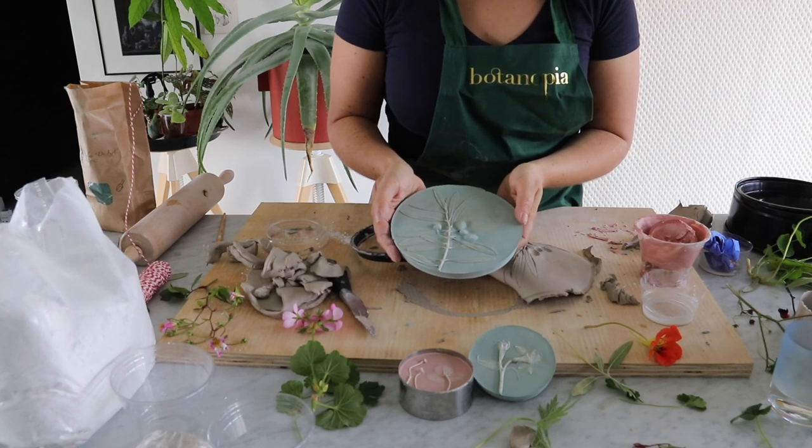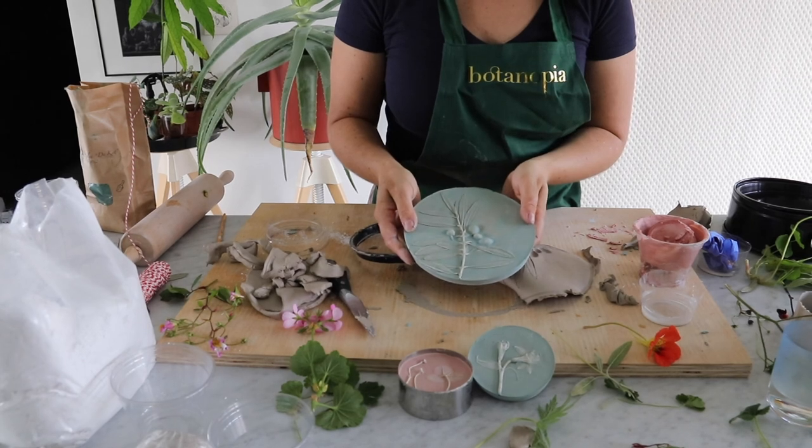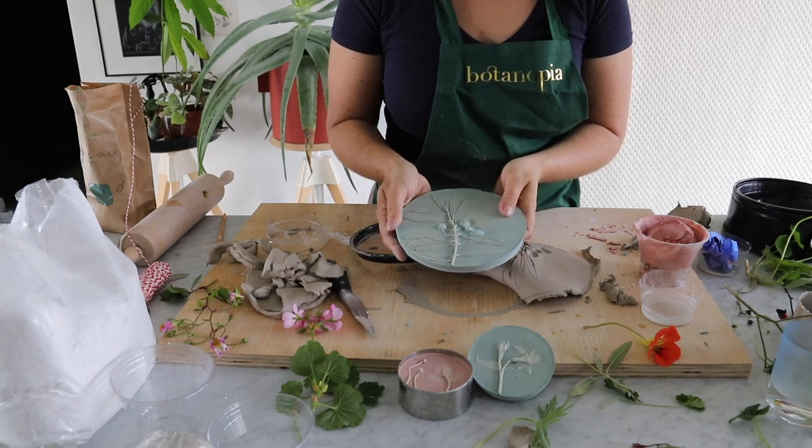I'll let these dry completely and show you the final result when they're finished. I'm curious to see what you do with this technique — show us your results and tag us on Instagram. I hope whoever receives it, or if it's for your own home, is really happy with it. Have fun!